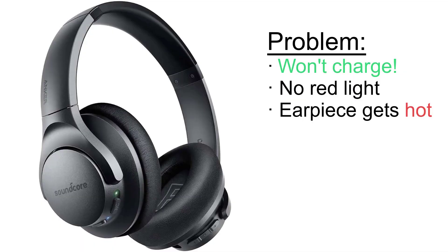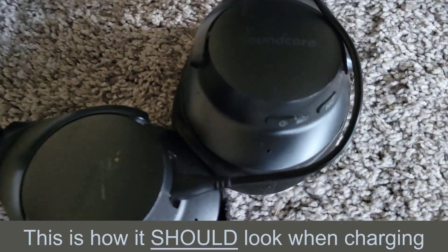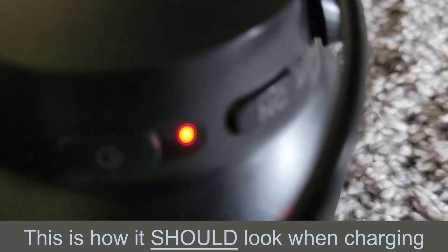This is how to repair a set of Anker Soundcore Life Q20 headphones that stopped charging. I've had these for years and all of a sudden the red light didn't come on when I plugged them in and they wouldn't charge.